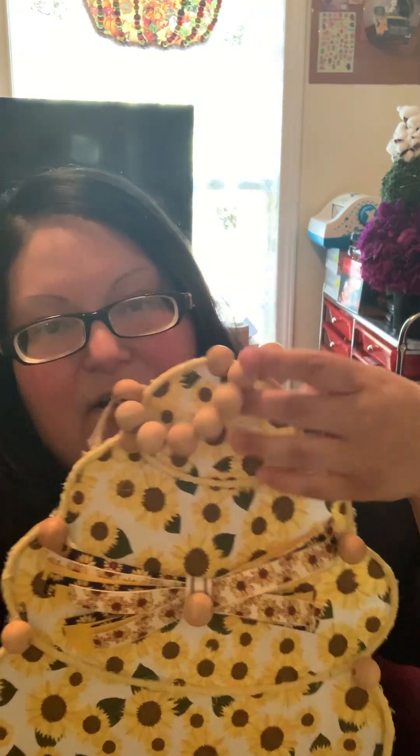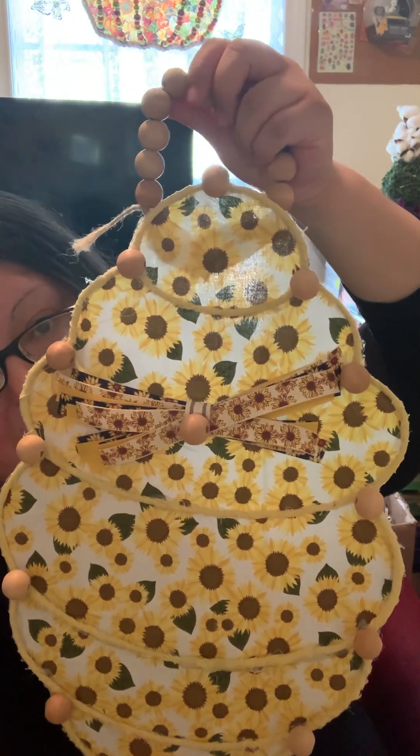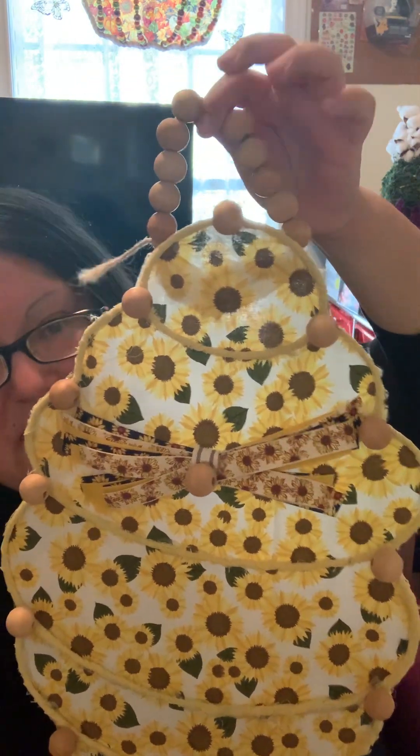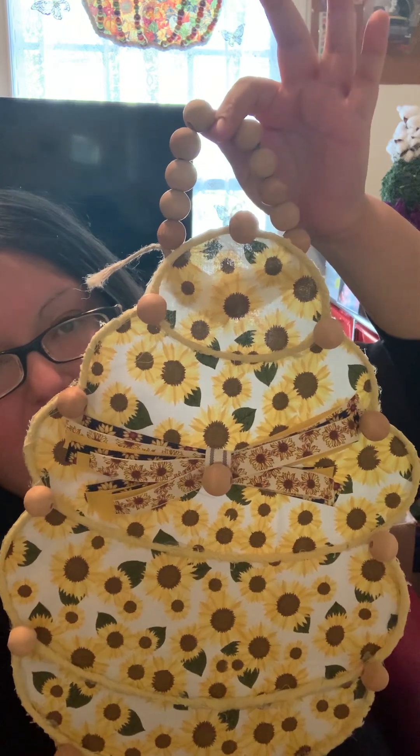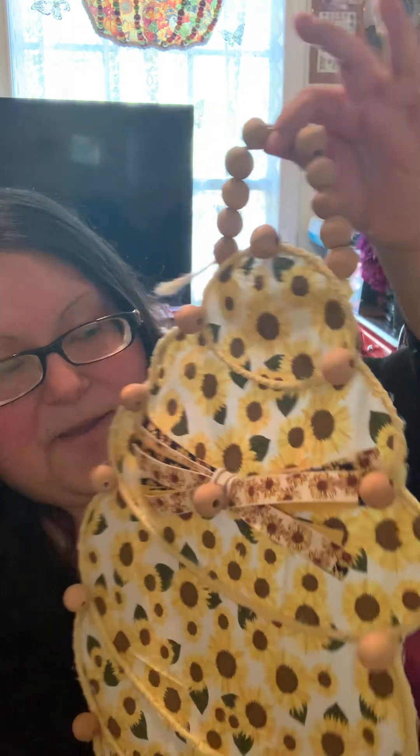That's what it looks like all finished up. Hopefully in the near future I'll be able to add some bees on it, but for now I have this sunflower background and everything is sunflower yellow-themed with a beaded element on there.